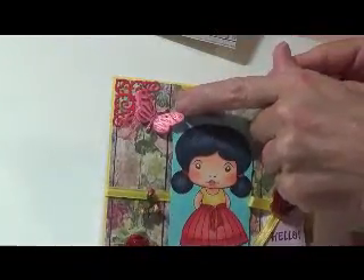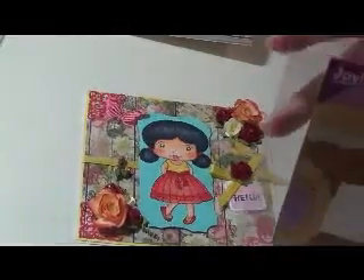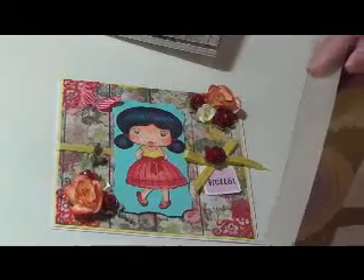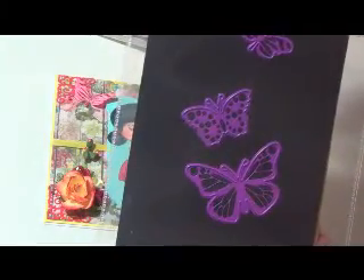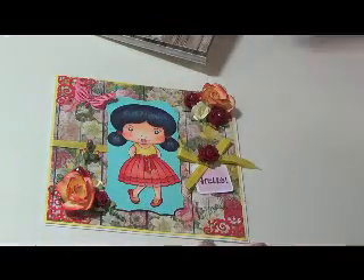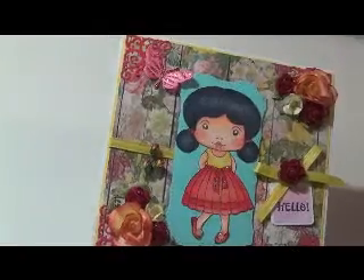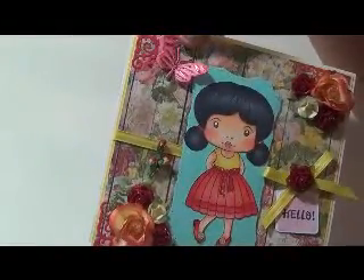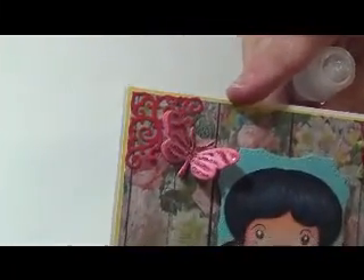And the butterfly — I've got stuff dropping, whoops, and my board is moving, let me try fixing this. The butterfly is this here; it's by Joy. They had tape so I covered them up, but these are the butterflies you get — all three of them come with it. I used red stickles on the butterfly.